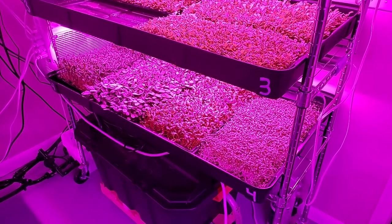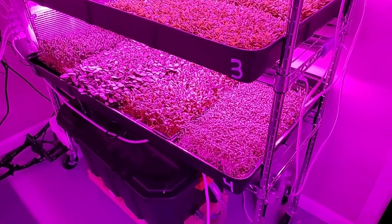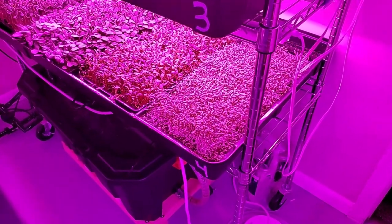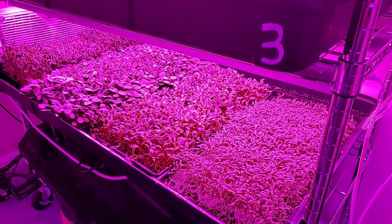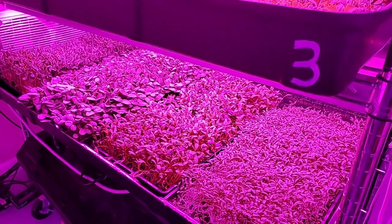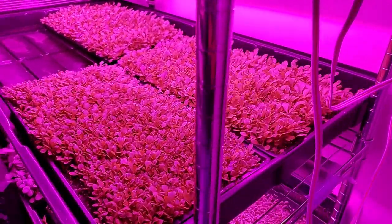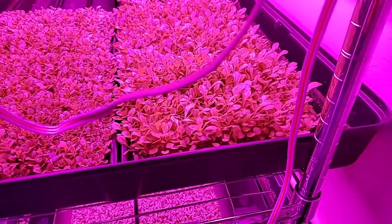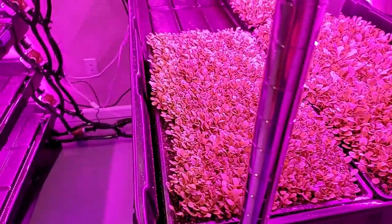I was trying to get down here this morning to show our automated watering system at work, but I was too late. It's been a hectic morning — up at 5 a.m. working on a bunch of stuff. But we've got our botanic hair flood trays here.